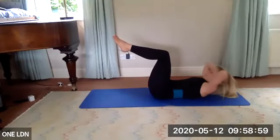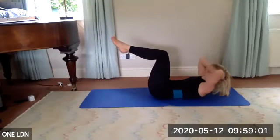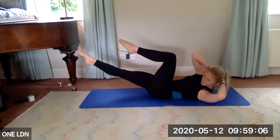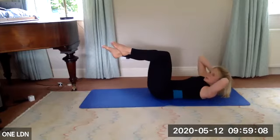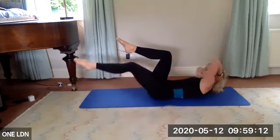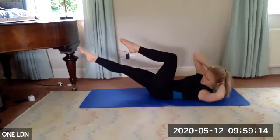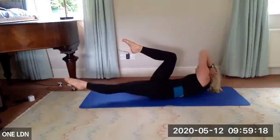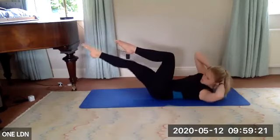Hands behind your head, lift up. Exhale — draw your right arm to left knee and straighten your right leg, hold. Inhale slowly back to center — you're in your crisscross. You should feel this more because we've warmed up those obliques. Try to lift up towards the knee rather than letting that knee draw towards you.